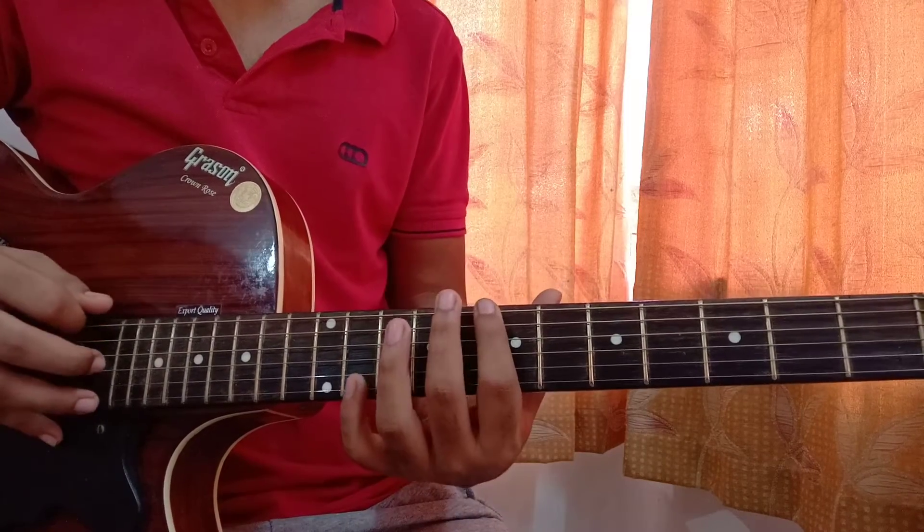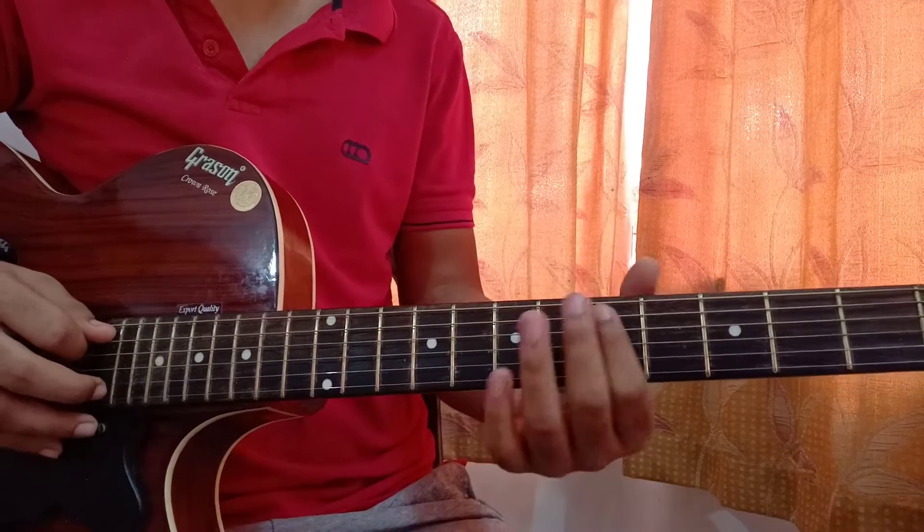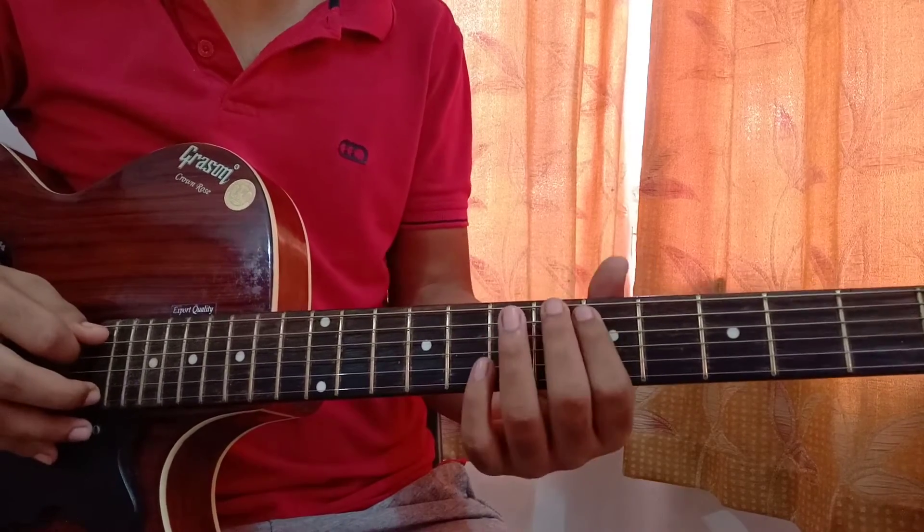Now we're on the E string: 7th fret on the E string, then 5th fret on the A string, then go back to the beginning of that pattern.